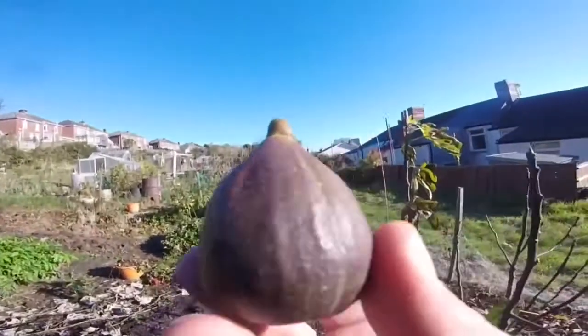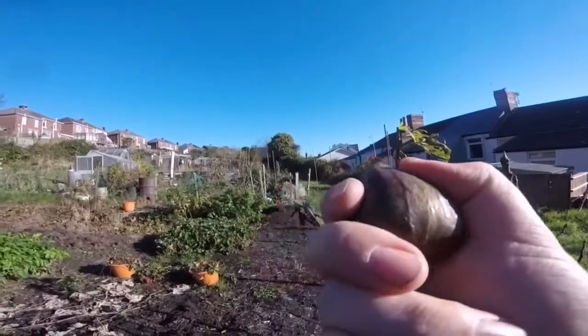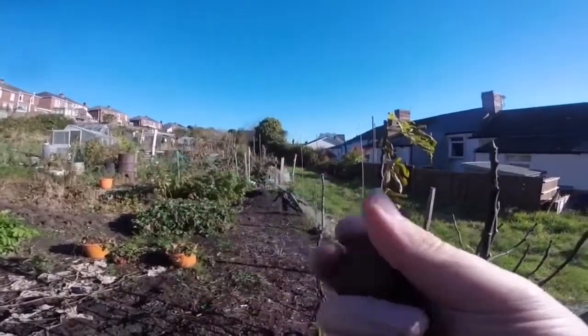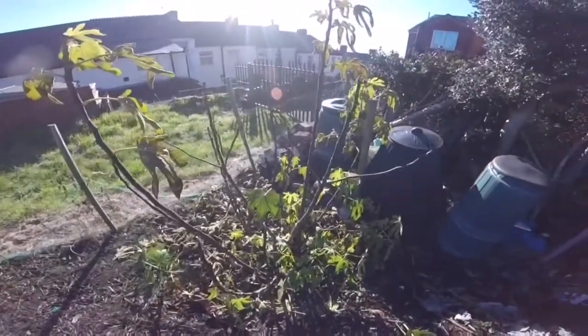So our first fig! We'll take this home later and see what it's like. Like I said, it's a bit squishy — I don't know what it's going to be like — but it's alright, isn't it? If you have any ideas on what to do with it, let me know.